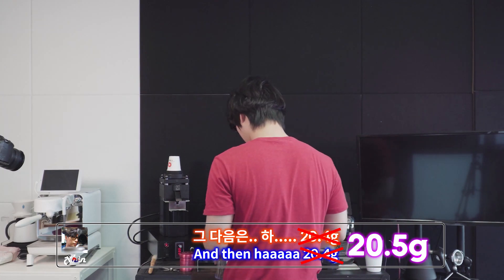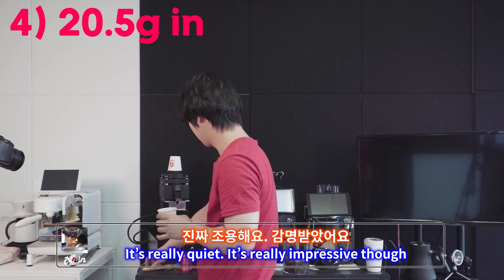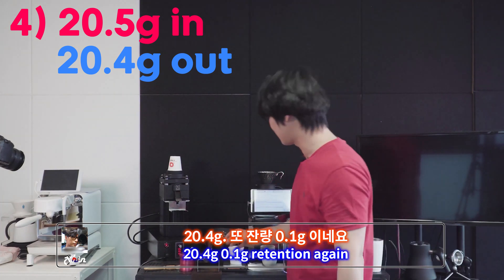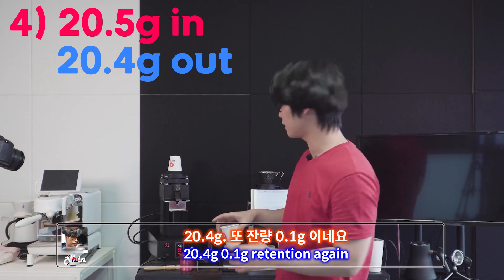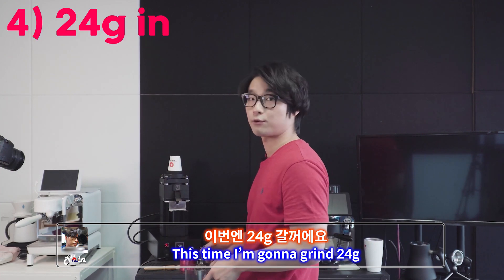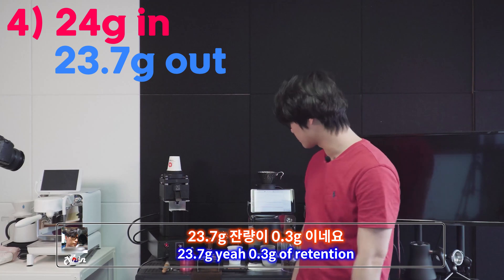20.4 grams in — it's really quiet, really impressive — 20.4 grams out, 0.1 grams retention again. And then the last one: this time I'm going to grind 24 grams. Result: 23.7 grams out — 0.3 grams of retention.